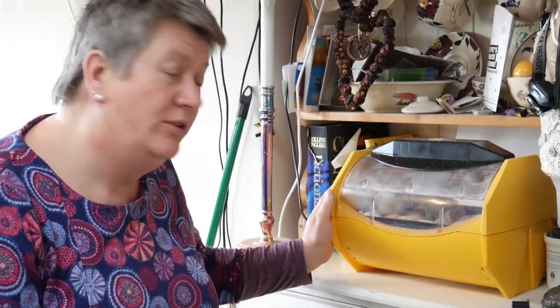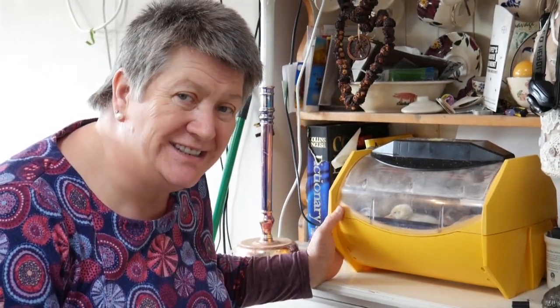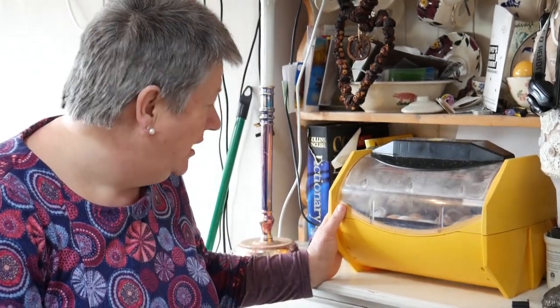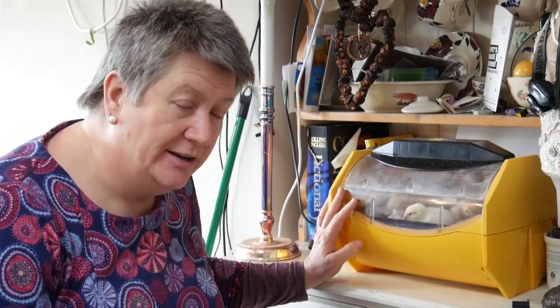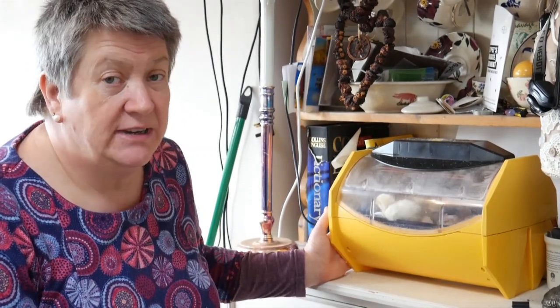The next step is to take your chicks and get them into a brooder. I don't do this until they are at least 24 hours old — I know some other people do, but I like to ensure that all their little baby fluff is completely dry, that they are strong and healthy, and that they've absorbed all that yolk into their bodies, so they're absolutely good to go. Chicks are okay in the incubator for up to three days after hatching, and in an incubator this size three days is plenty of time for all your eggs to hatch.